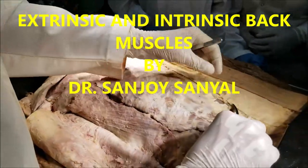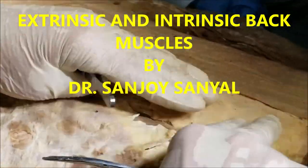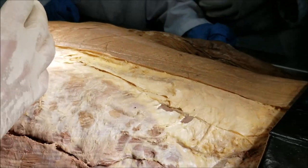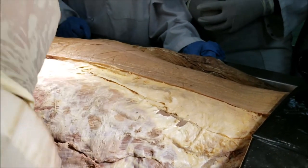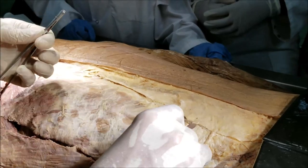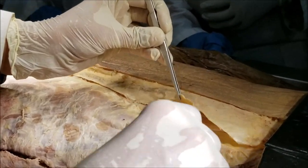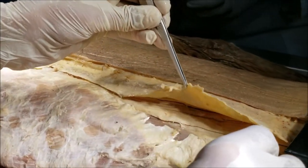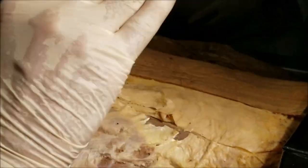Let's start from the first layer that we see here. You can see this white structure here. This is the outermost layer of the thoracolumbar fascia. The thoracolumbar fascia is a tough fascia which encloses the intrinsic back muscles. The intrinsic back muscles are enclosed in the outer layer and the middle layer. We have split open the outer layer just to show you the thoracolumbar fascia, but we are going to come back to it a little later.